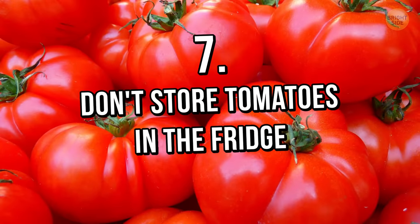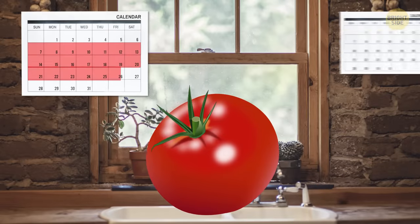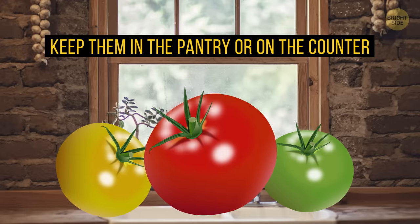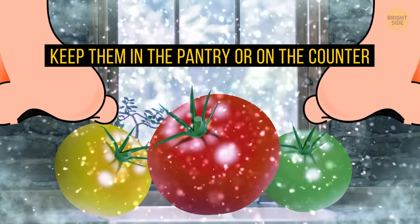Tip 7: Don't store tomatoes in the fridge. Their storage time can vary from 3 weeks to 2 months — it all depends on how ripe they are when you buy them. To make them last longer, keep them in the pantry or on the counter, because low temperatures make them lose their flavor.